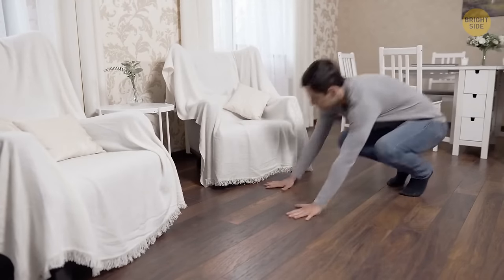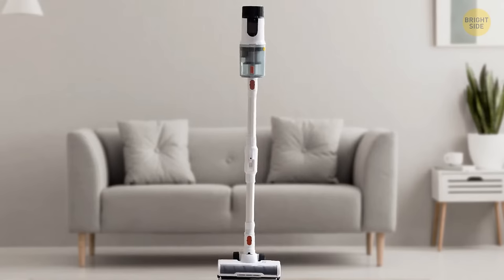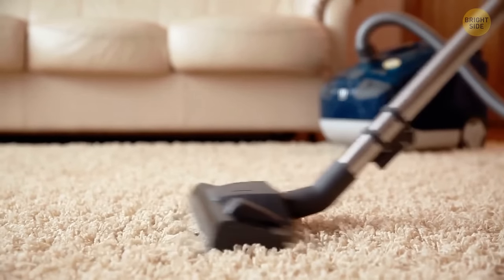Let's say you lost an earring or some other small item in the house. A vacuum cleaner will help. Just don't forget to pop a stocking over its head. This way, the item won't get lost in the dust and dirt inside the bag.